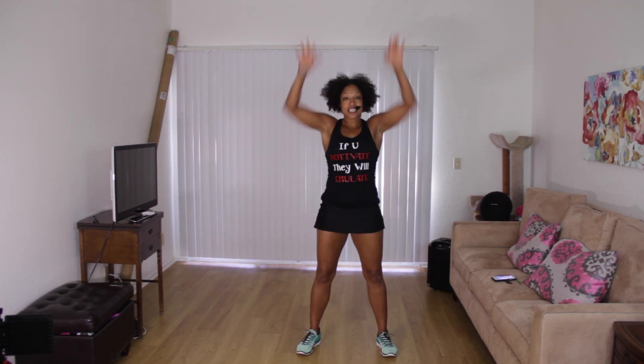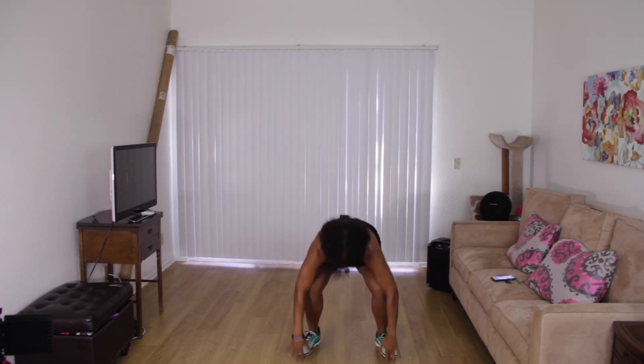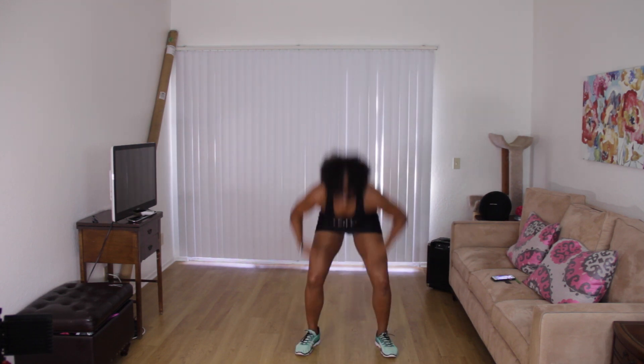Reach and squat. Now I like to jump — you don't have to. You can just sit on your toes, that's okay too. Three more, maybe two more. I don't know, here we go.